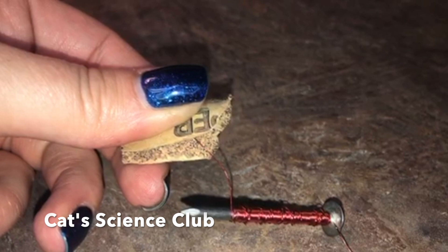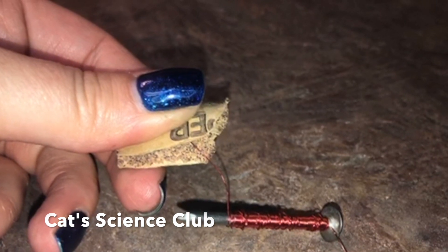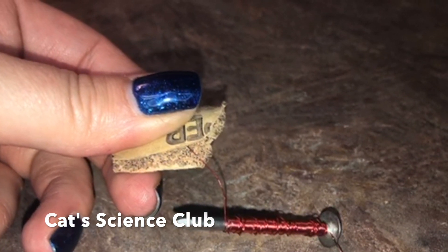You need to make sure that the actual copper wire is exposed, so if necessary, sand off the red insulation.